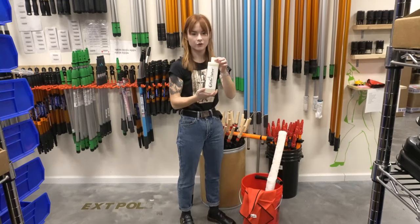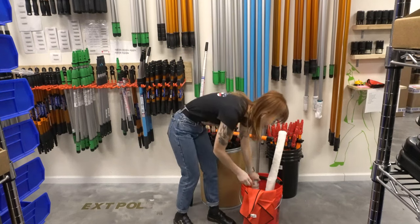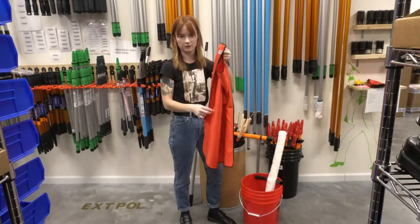Our Gladiator soap — nice and natural, no dyes or chemicals in it. And our zero fish scale towel to detail our edges out.